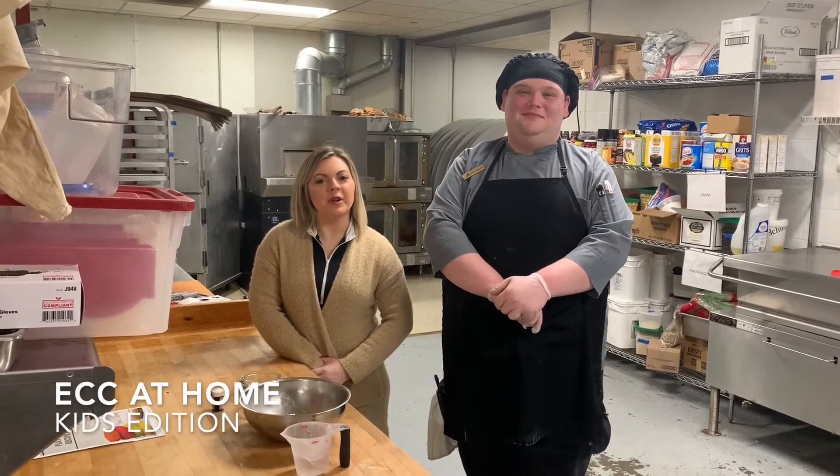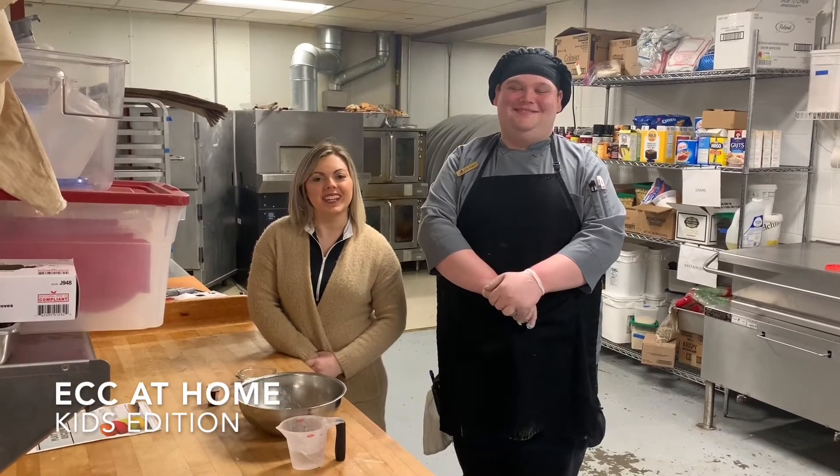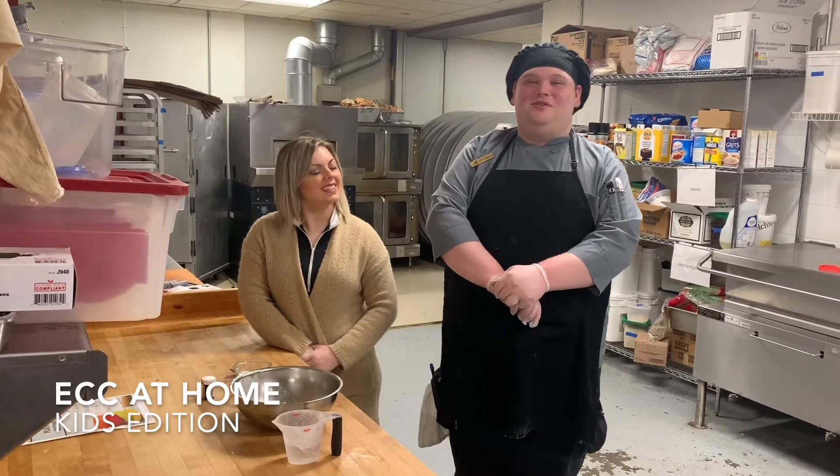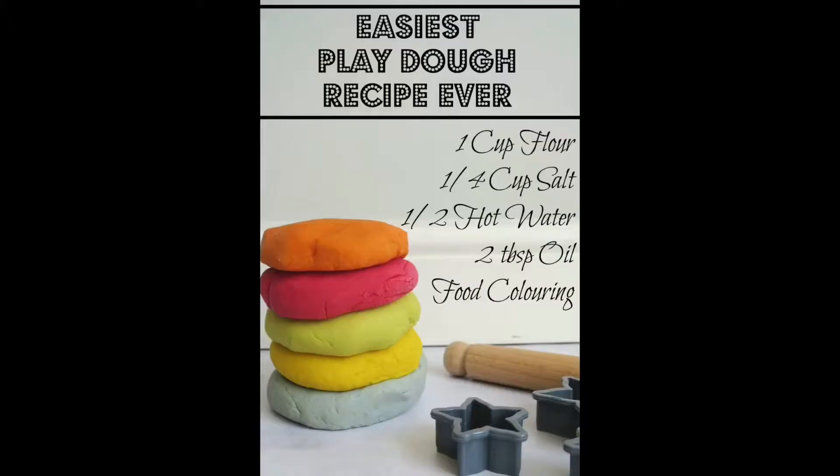Hi, all. It's Nicole and Jordan here, and today we will show you how to make your own Play-Doh at home. So in order to make your Play-Doh at home, you will need one cup of flour, two tablespoons of oil, a quarter cup of salt, a half cup of hot water, and some food coloring.